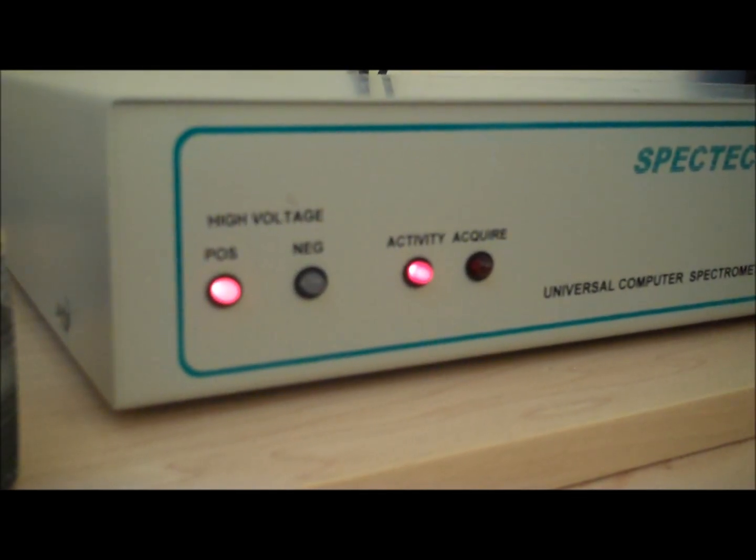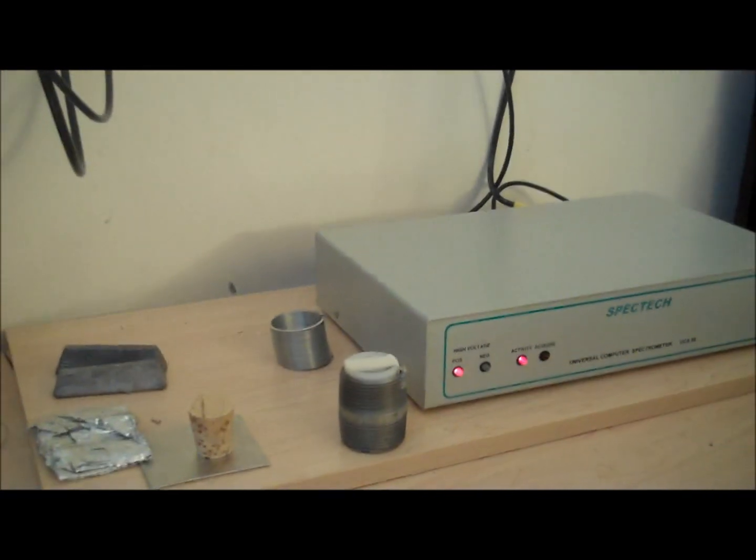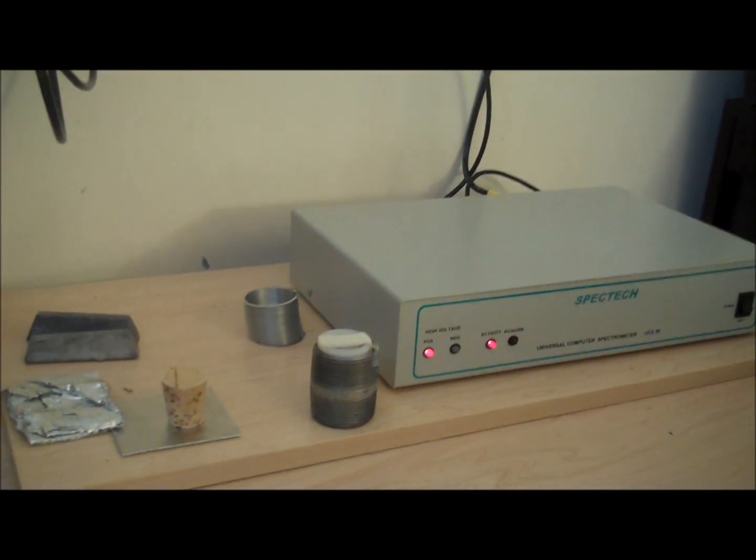Hello folks. This is Tom from Anti-Proton.com, and this is a reply message to BioNear23 who was talking about the high purity germanium detectors.